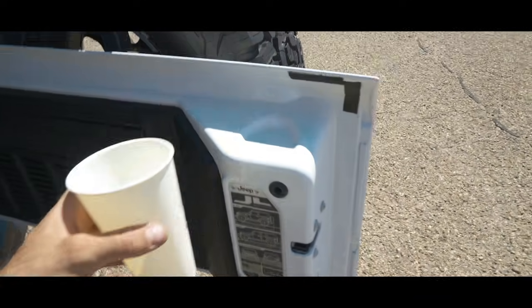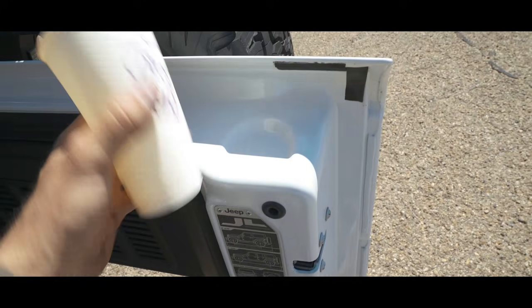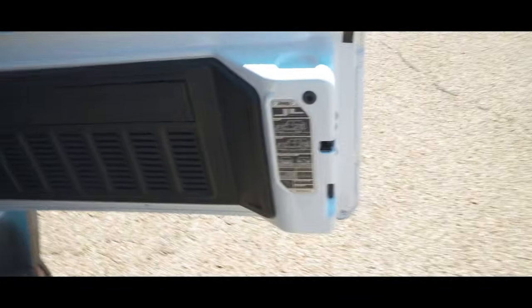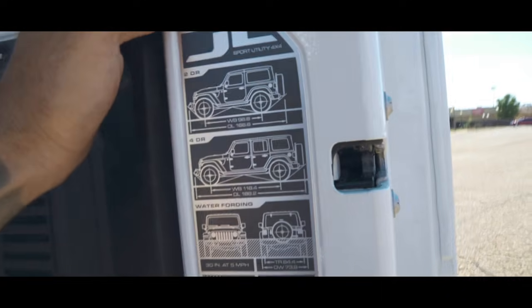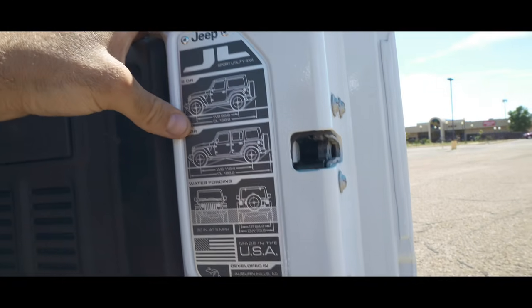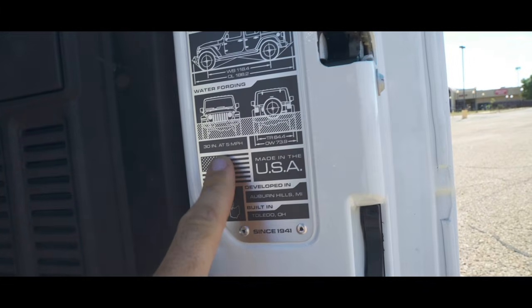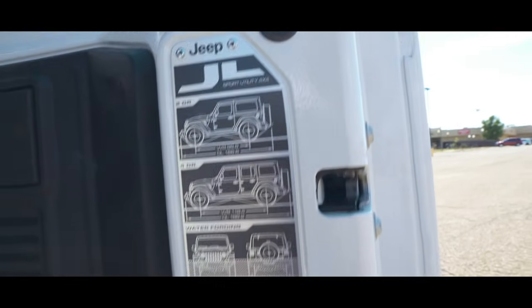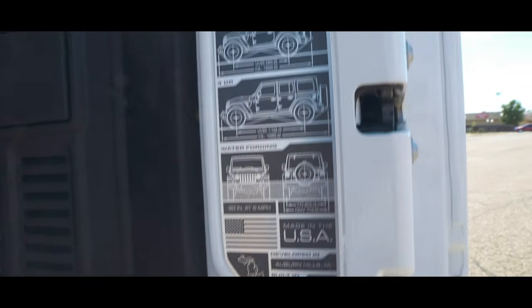Another awesome feature is this hidden cup holder you can find when tailgating — it's built right into the tailgate and fits a cup or a small can. Right below that, it gives you the breakdown of the wheelbase of the two-door and four-door, and it shows water fording depth. Some pretty cool info they integrate on the tailgate — it isn't necessary, but it's something you really appreciate.